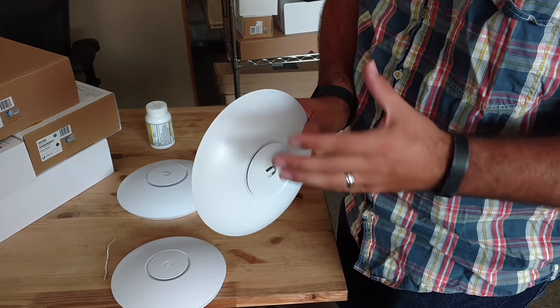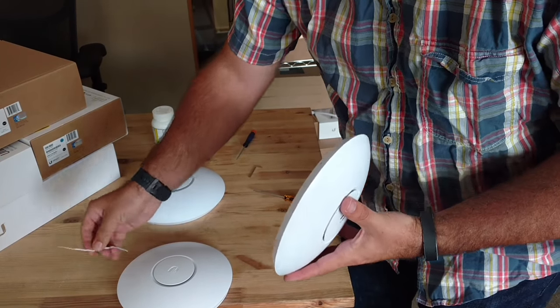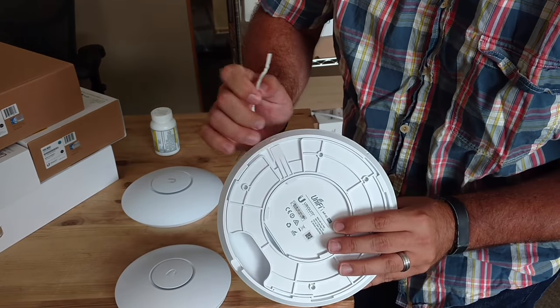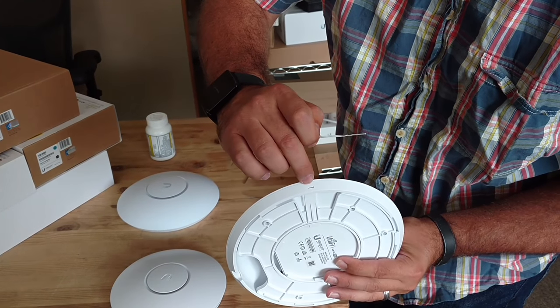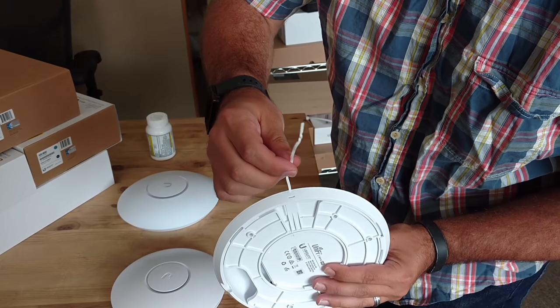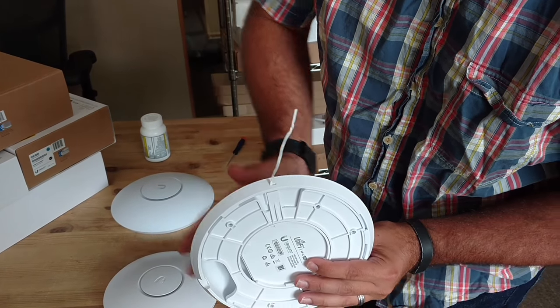I have a very specialized tool here. On the back there's a little tab, and inside the Pro itself is a little slot. If we stick this specialized tool right inside the slot, it lifts up that tab.